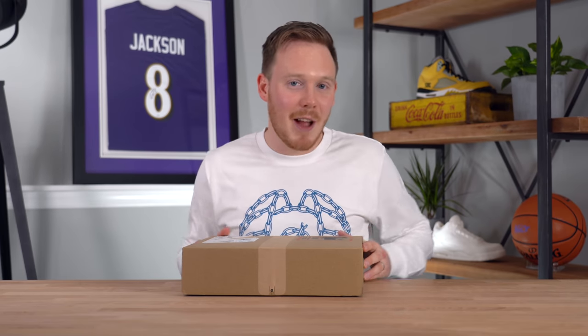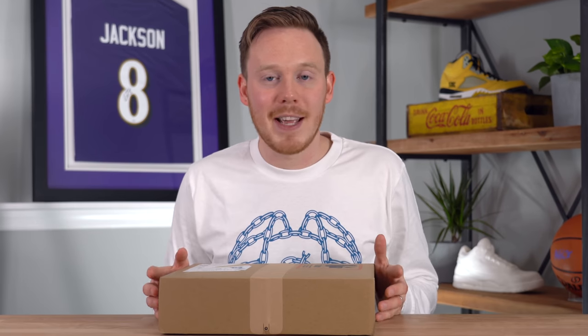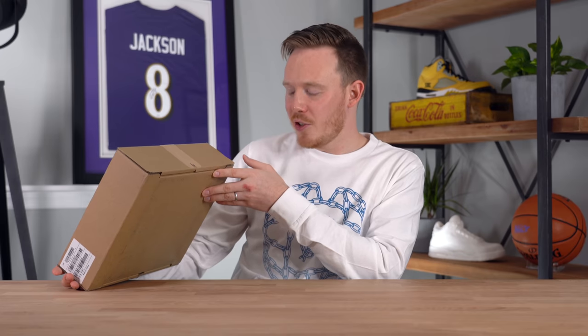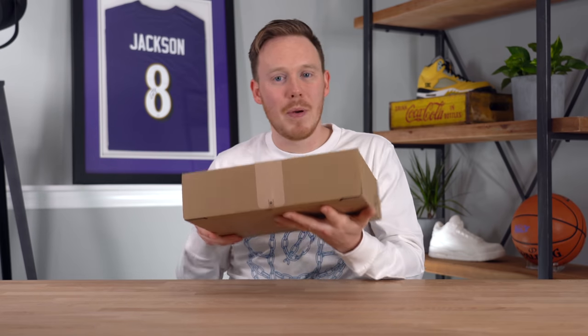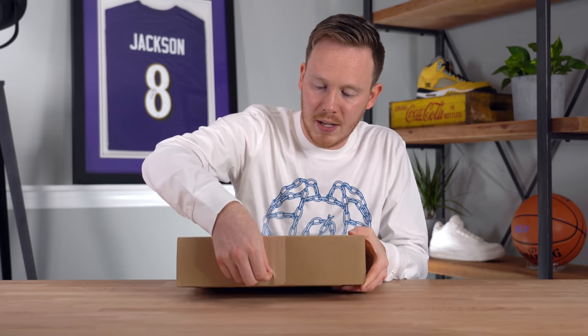But without further ado, let's start digging right into these headphones and see what they look like in person, because honestly, for a $550 set of headphones, my expectations are insanely high. Interestingly enough, it looks like the way you open the shipping packaging is actually by pulling this little tab right here, which I've never seen done before.